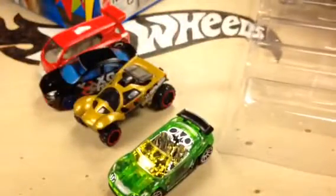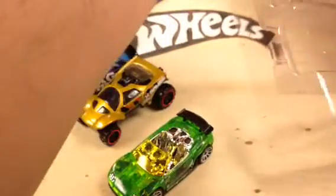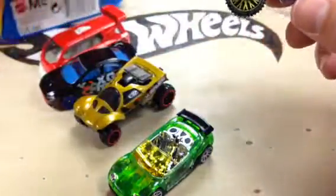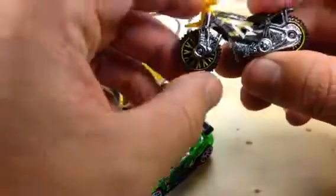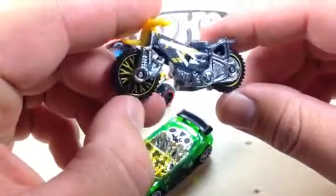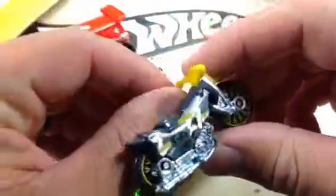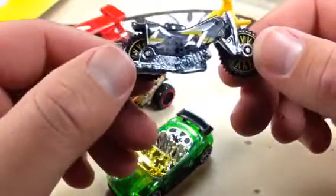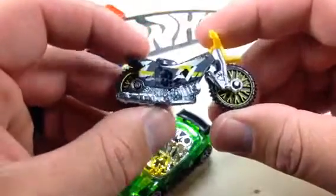And last but not least, we have this little motorcycle. It's really in there good. This motorcycle — must be the Tread Shredder. I think this is the first release. It's very similar to the dirt bike, which I can't remember the name — Hot Wheels H40 or something like that. But it's different, as you can see. So very, very cool motorcycle. I'm pretty sure it's the first release.